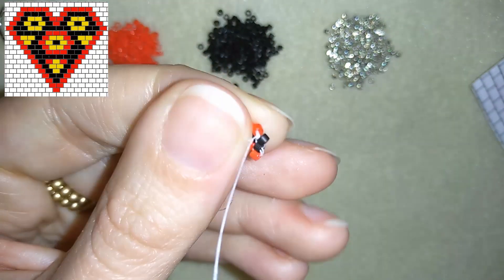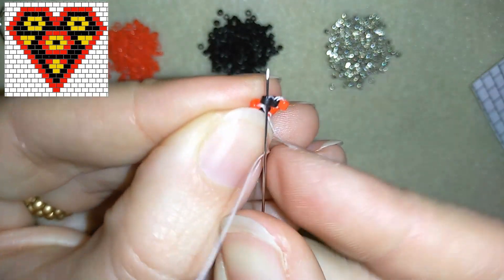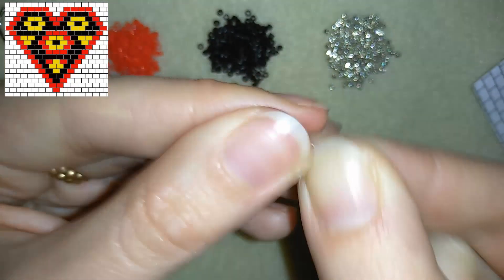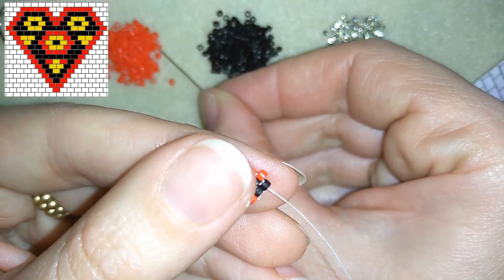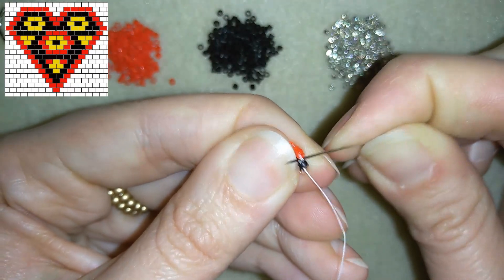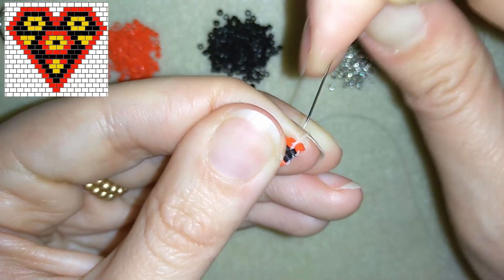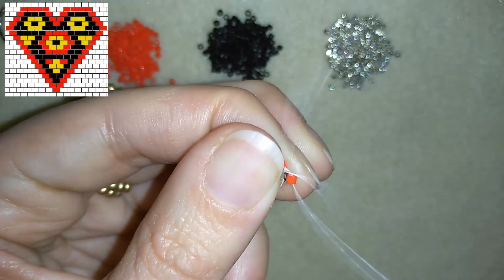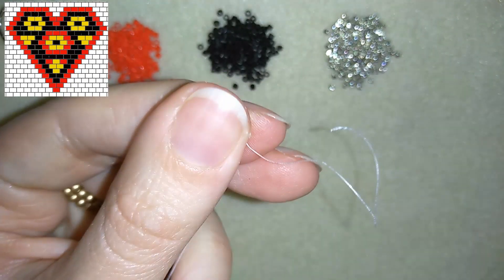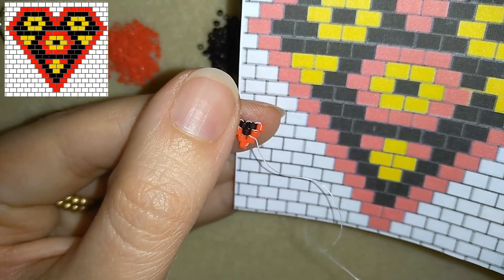I take one black bead and go back through it, then I need one red to finish my row — going under this thread bridge again and back through this red one. As you may see, my pattern is starting to work and you can see it in the right corner as well.